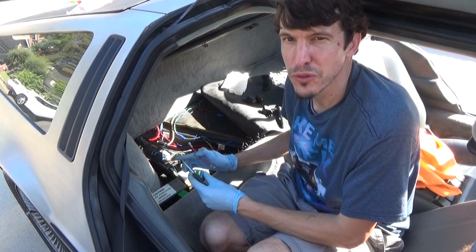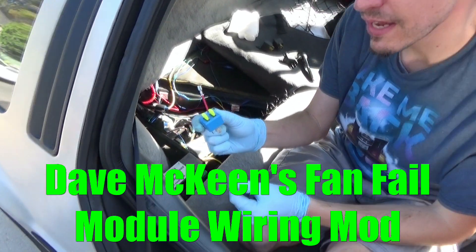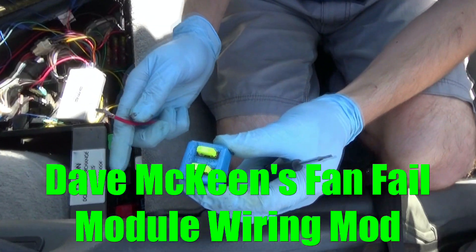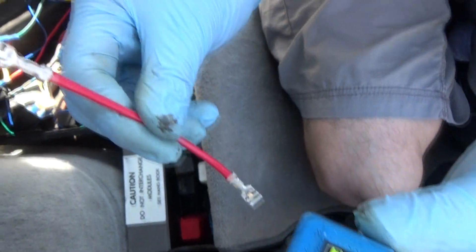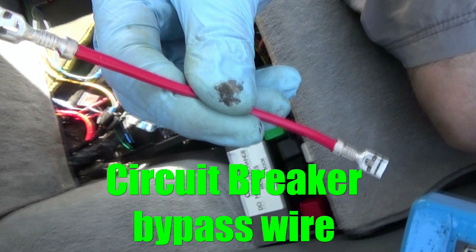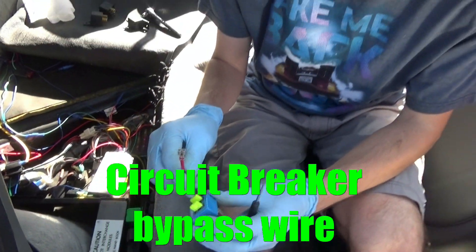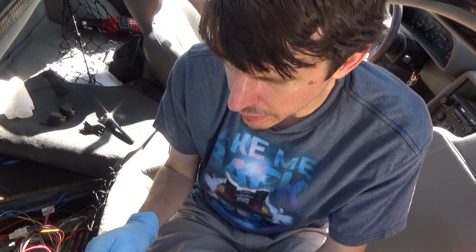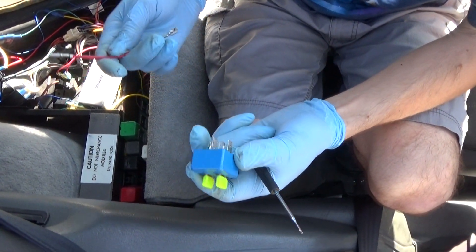Hey guys, welcome to another episode of DeLorean Tech. We're going to be installing Dave McKean's solid-state fan fail relay, and I wanted to do this because he also includes a bypass wire for the cooling fan circuit breaker. Since Dave's relay has two integrated fuses, the circuit breaker is redundant and it could cause a problem if it ever failed.